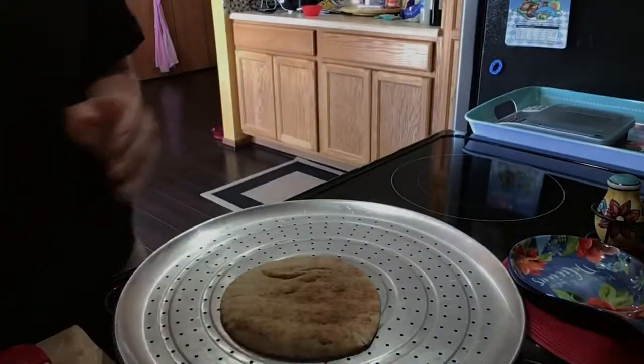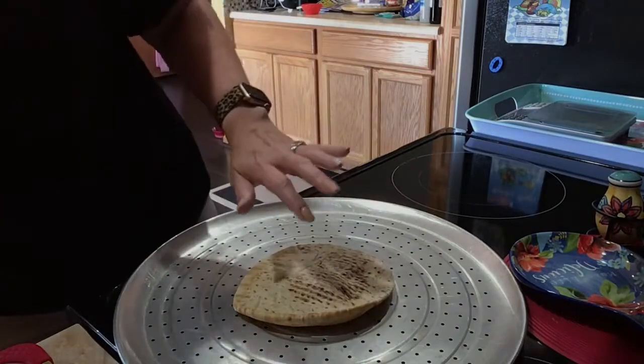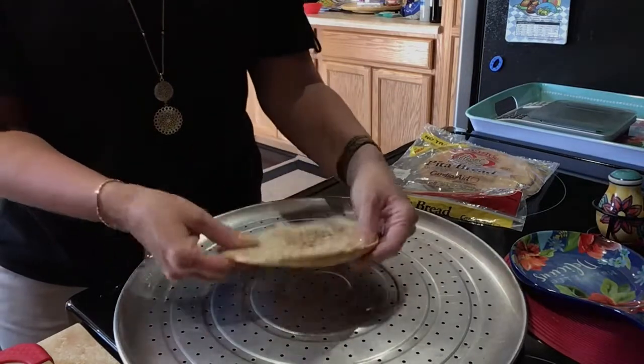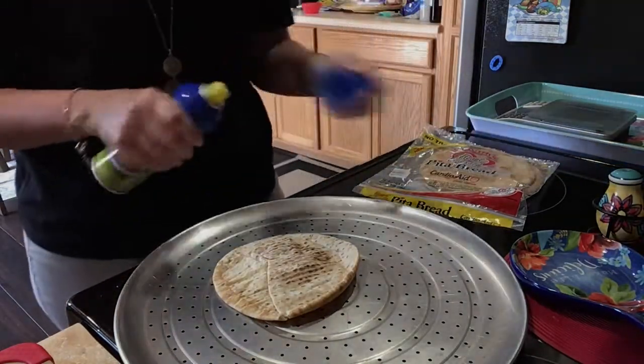Hi, Krista here. I'm going to make some pizza tonight, so I thought I would record it. I'm going to make mine first and then make one for my family, but theirs won't be the same as mine. This here is a Joseph's pita — these are only one point — so I'm going to make my pizza on this. I did it once before and it was really good.